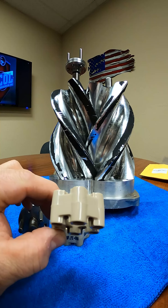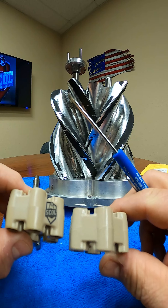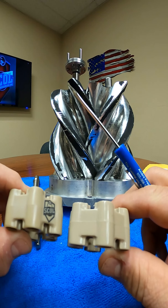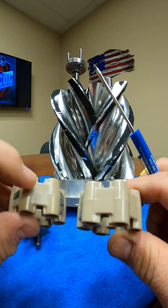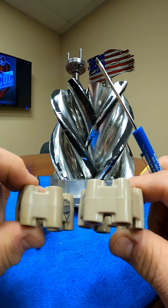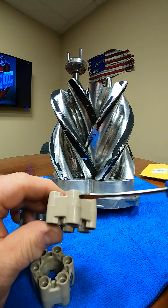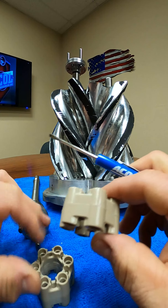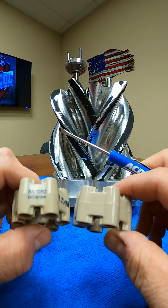So we started doing some checking and digging and wanted to show you guys what the differences are. If you look closely at these things, the finish between the two is clearly different. The one on the right here is very shiny and clear, and the one on the left has almost a satin finish. It's got a different finish to it. The parting line on the counterfeit is very sharp — you can see it right here.